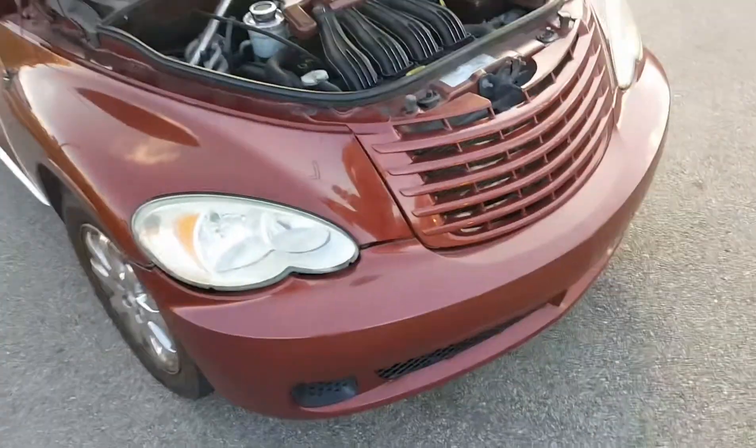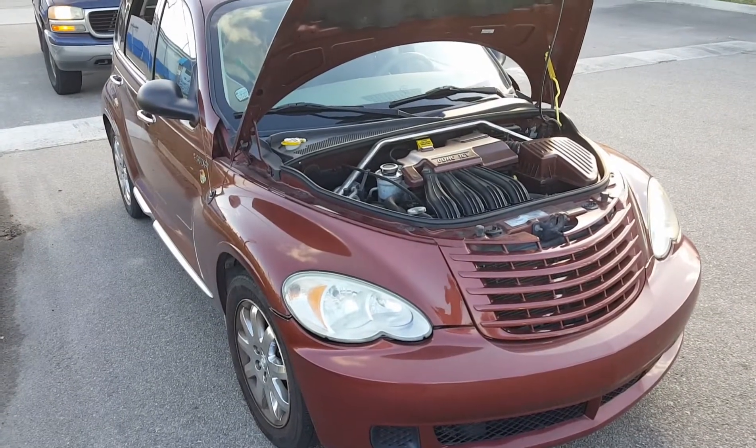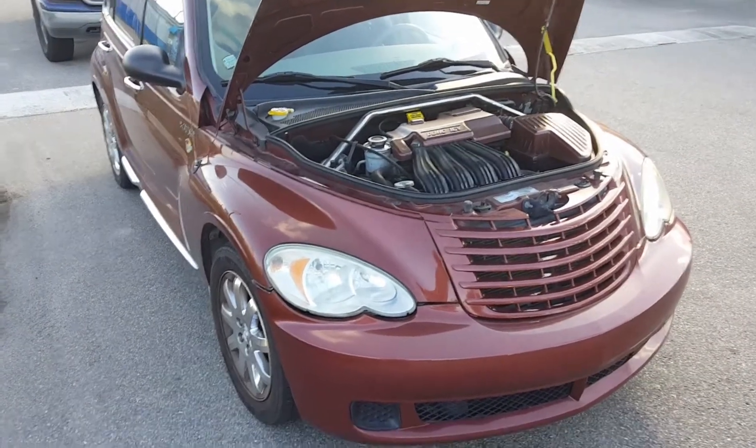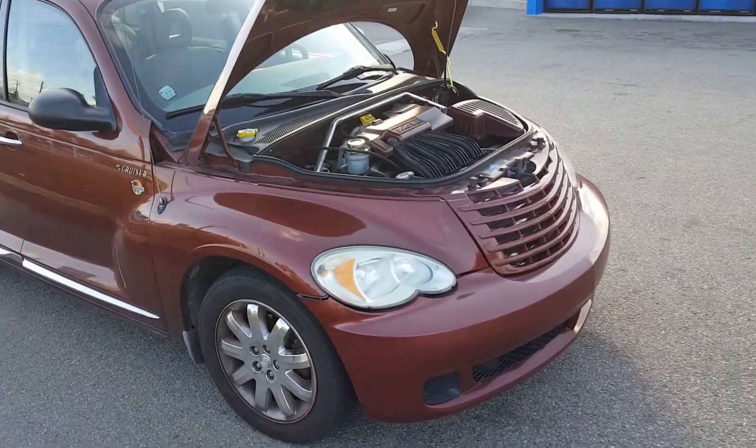Hey guys, it's Drew here. You can hear me over the sound of that awful grinding. I've got my 2008 PT Cruiser here, and this is actually a pretty common problem on PT Cruisers.